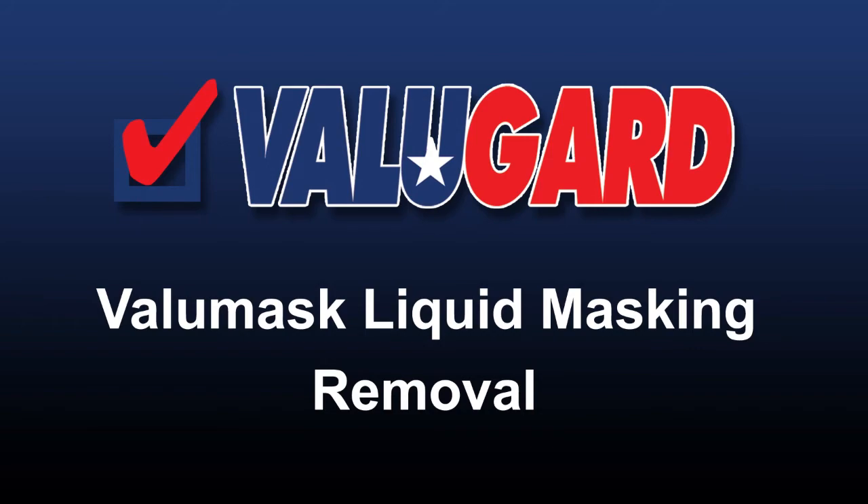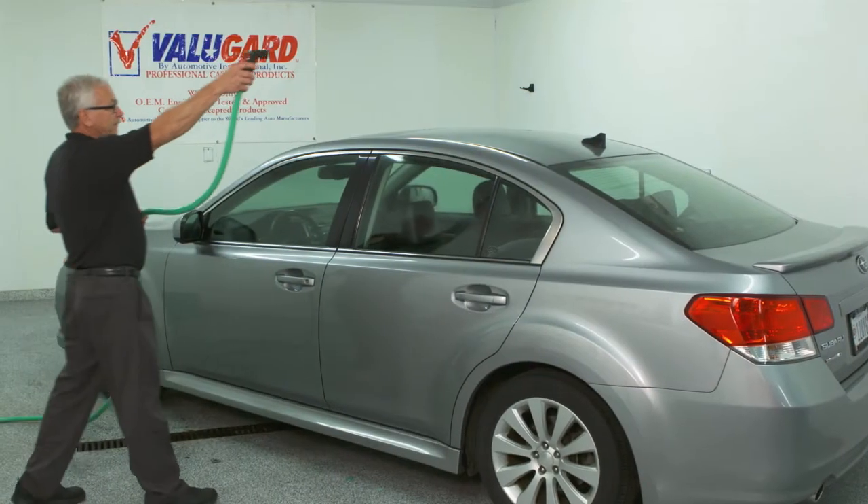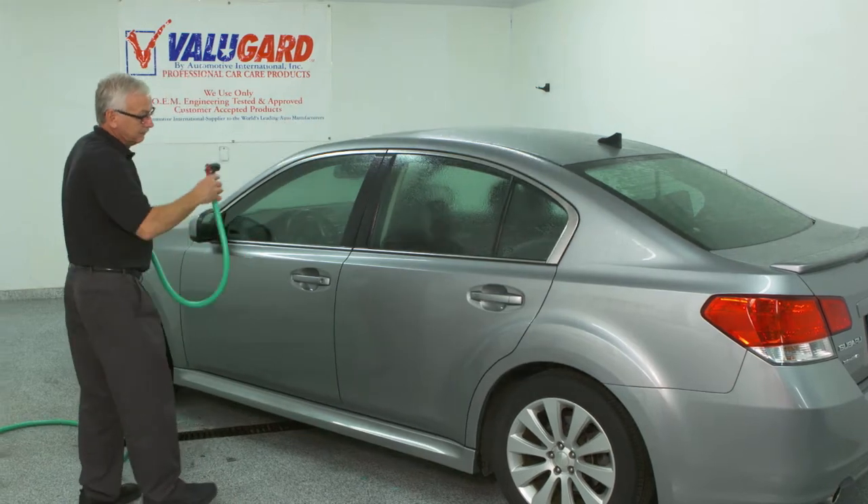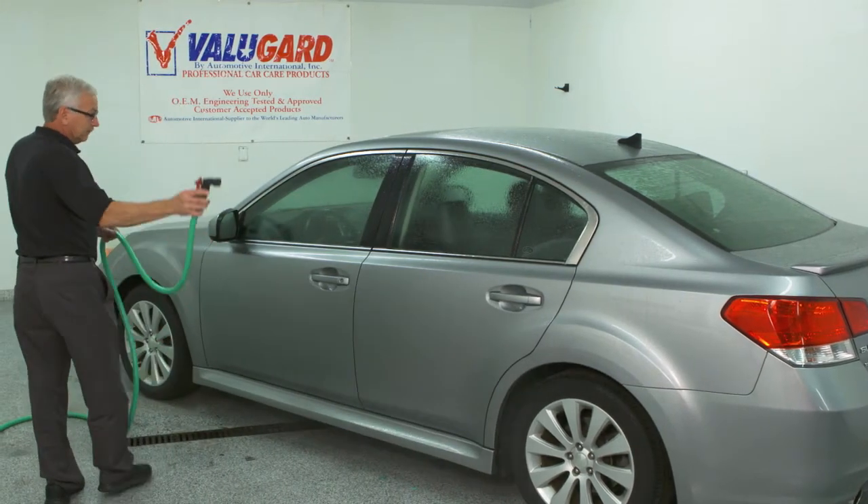To remove the Value Mask and overspray, first wet the entire vehicle with water and allow to dwell 1 to 2 minutes. Do not do this in direct sunlight.